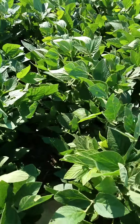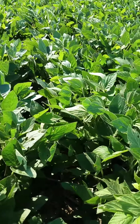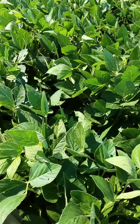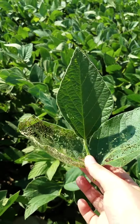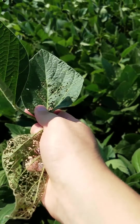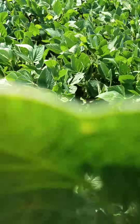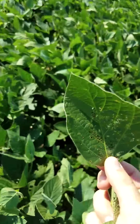When you're trying to figure out percent defoliation, pull a trifoliate from the bottom of the plant, the middle of the plant, and the upper part of the canopy. After you've pulled those three trifoliates, you want to get rid of the worst trifoliate and get rid of the best trifoliate. That leaves you with an average trifoliate — an average leaf on your trifoliate.